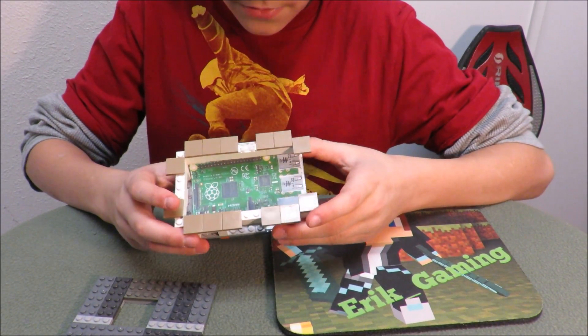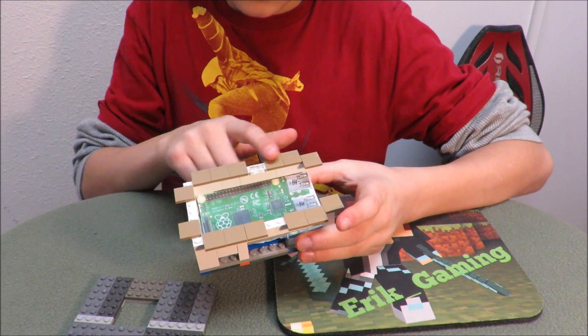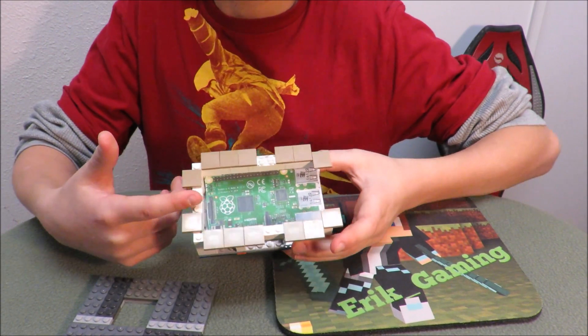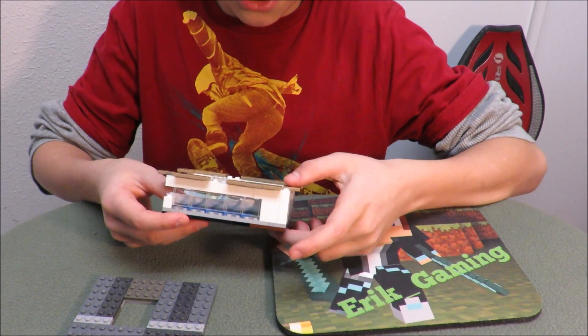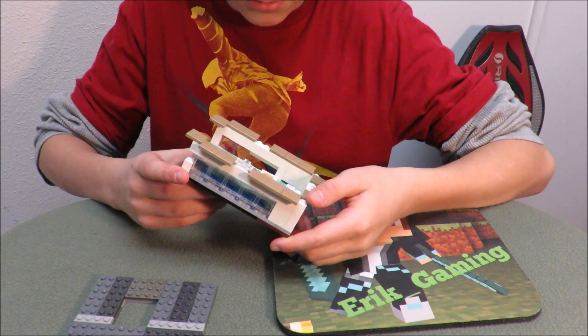But this case — I measured everything. So on top, sideways, by the length, it's supposed to be 85 millimeters. And the height, or the side view, whatever it's called, it's supposed to be 39 millimeters. And up, I just did three Lego bricks, and it was perfect.